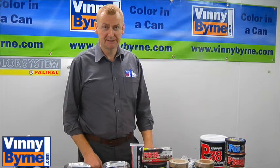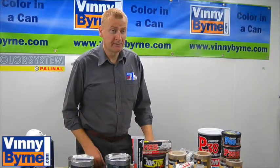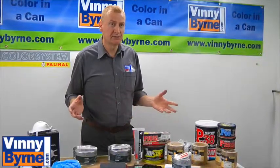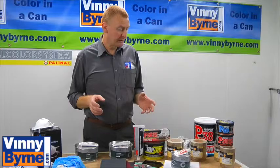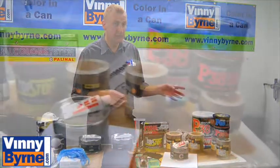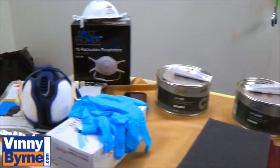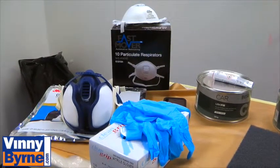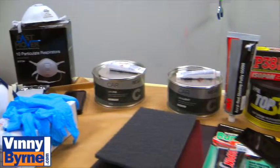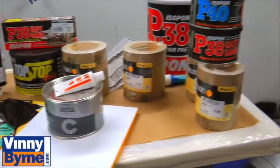Hello, welcome to the Vinnie Bourne Training Centre. Today we're going to be talking about body fillers — polyester body fillers. There's a whole range of different ones on the market, hundreds of different types, but they can be broken down into two separate groups. You have a two-pack polyester filler where a hardener is added, meaning it chemically dries, and then we have a 1K product, or air dry body filler, usually used for very minor and small work. We're going to work through the process and explain the functionality of them.